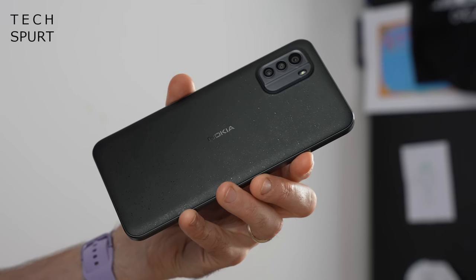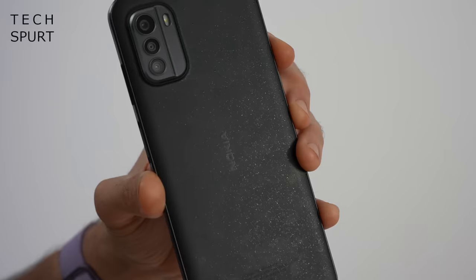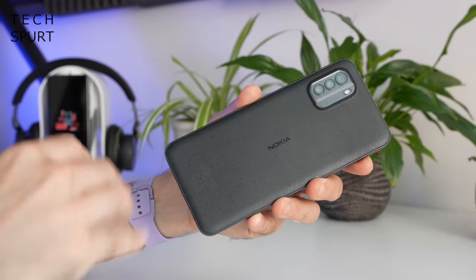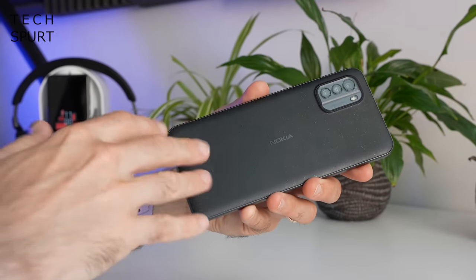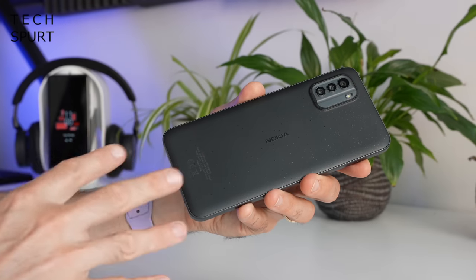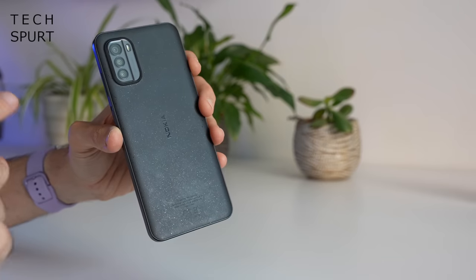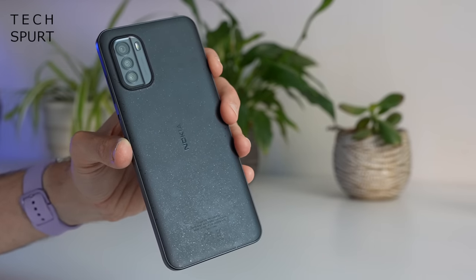You've got a matte finish to that back so it doesn't pick up scuffs and greasy prints too easily, and it does have this speckled finish to it as well, which is a result of it being produced from recycled materials. It is quite unusual — the first time I pulled the G60 out of the box and flipped it over, I thought it had somehow become coated in something already. And the Nokia G60 comes in a thrilling selection of colours including pure black and also ice grey. Black and grey — undoubtedly the most British selection of colours I've ever heard.